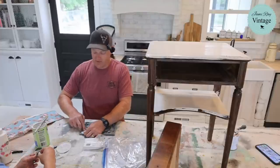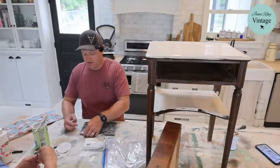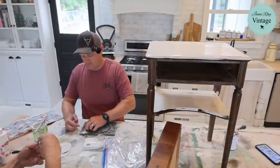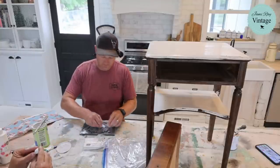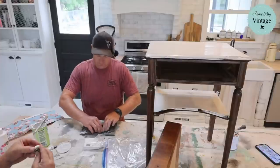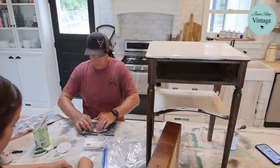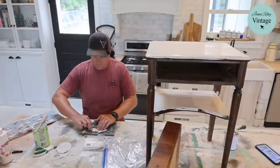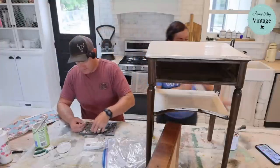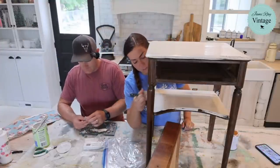These are going to dry and they're going to look like buttons, which is what I was going for. This is going to be a girly little prissy dresser or nightstand. Now I've got to get these drips and then I'll get back to comments.